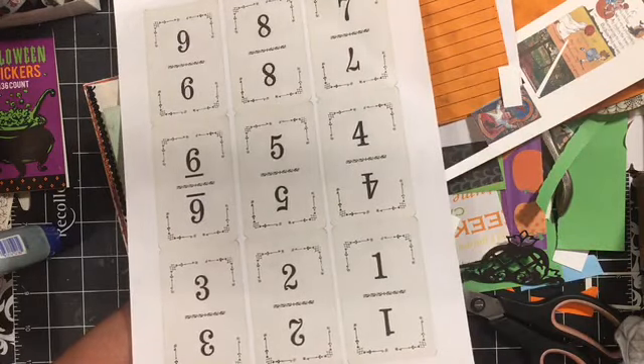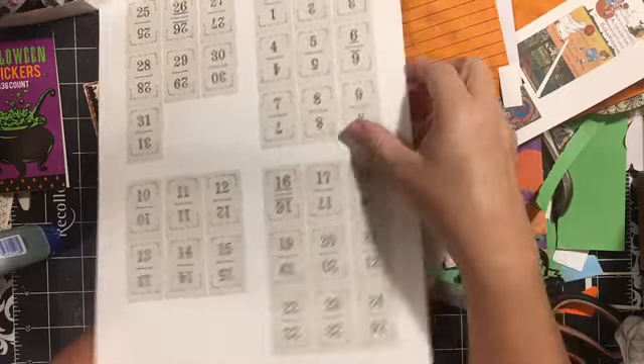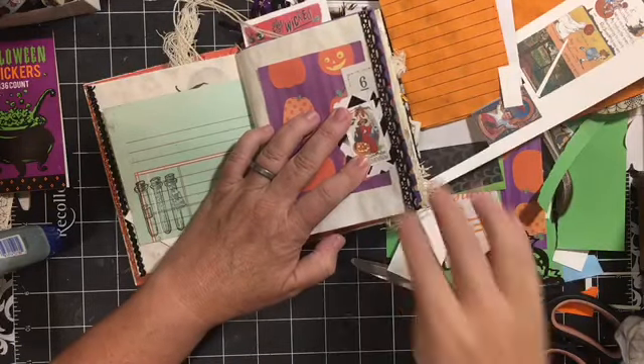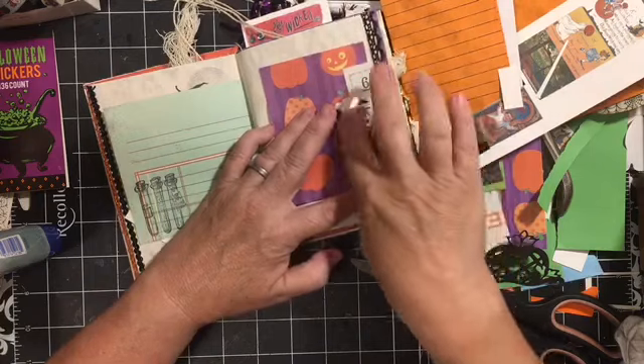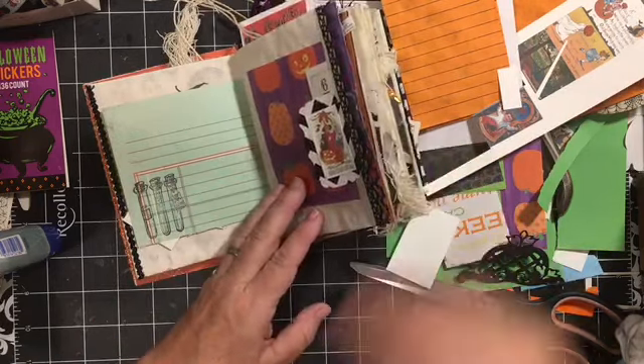The flinch cards are available in my Etsy shop and this is what they look like at full size. What I'm using is them printed at three and a half by five. They are JPEGs, so you can print them at a variety of sizes. That is available at Dear Julie.